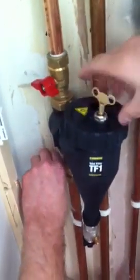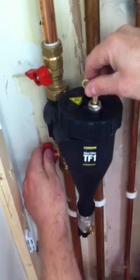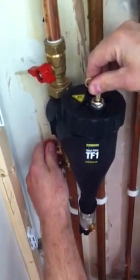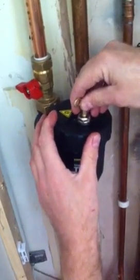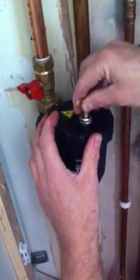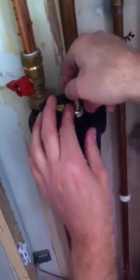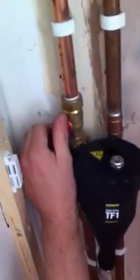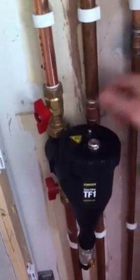I always release the bottom one first. Just like venting a radiator, this. And turn that one on. Put your magnet back in.